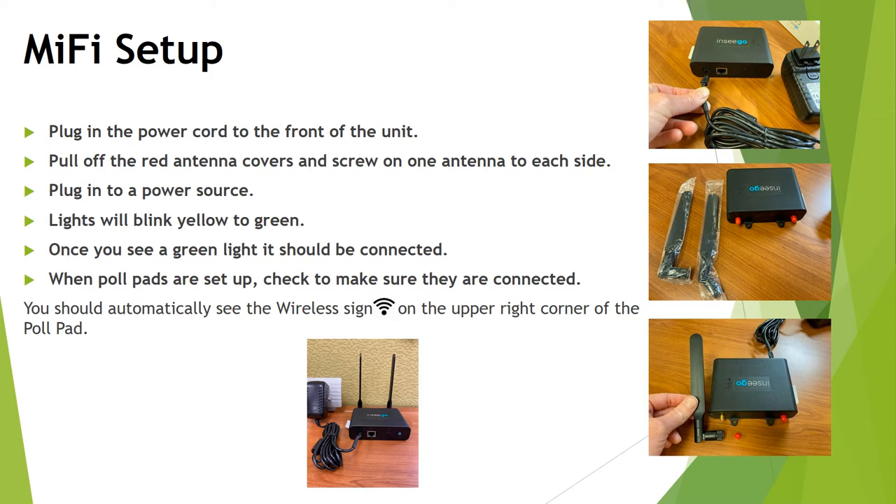When the poll pads are set up, they should be set up after the MiFi is done. Check to make sure that they are connected — you'll know they're connected because you will see the Wi-Fi symbol in the upper right-hand corner of the iPad.